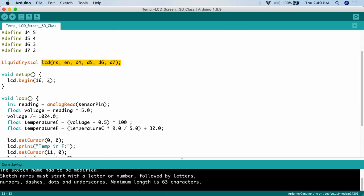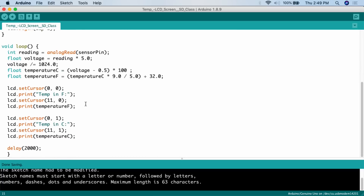In the setup function, we call `lcd.begin` to start the LCD service and tell the Arduino what kind of screen it is — this is a 16-column by 2-row screen, so 16 across and 2 high. Then we go into the loop to run the code that makes everything work.